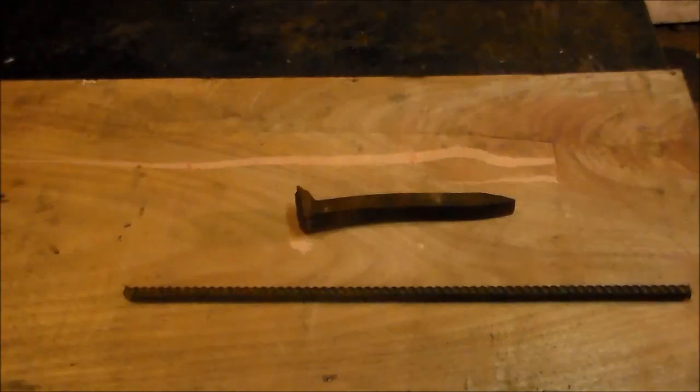Here's my starting material: a high carbon railroad spike and a piece of rebar. I'm going to throw them in my brake drum forge — got my hairdryer kicking. Deadly weapon.